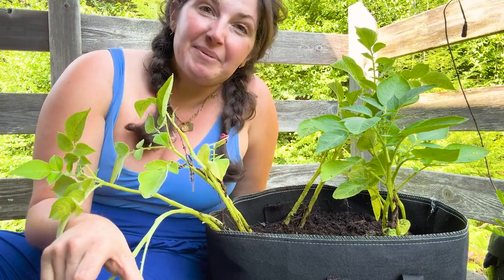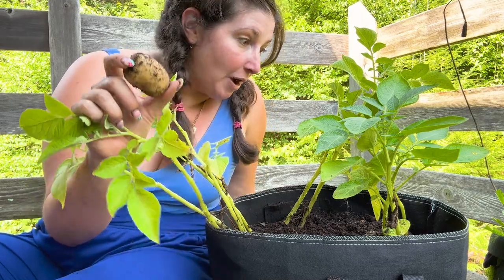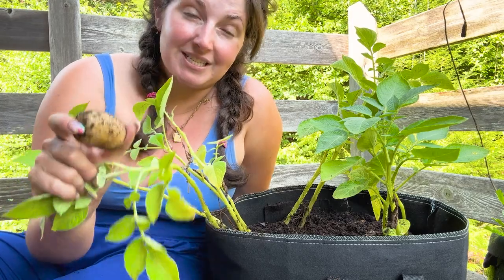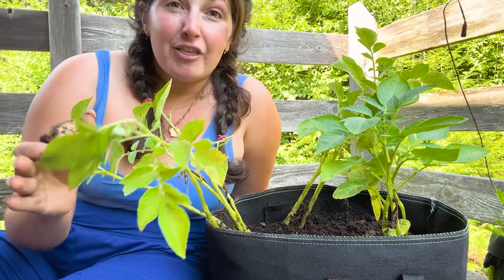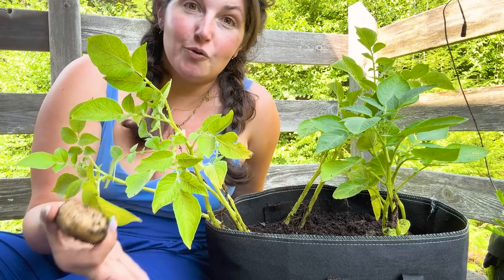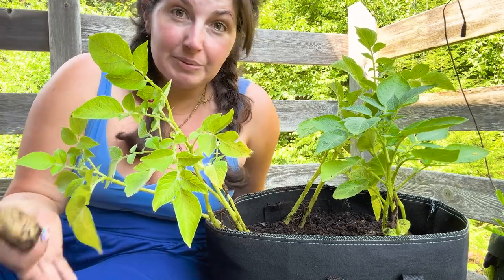Quick video today because I am harvesting my first potato harvest. I'm harvesting a little early — this is not by any means a perfect potato harvest. This is my first time growing potatoes. For a myriad of reasons I have to harvest them early, but I thought it's important as a novice gardener — I'm the houseplant expert, I'm a novice gardener — to actually show you a realistic experience of my first time growing potatoes.